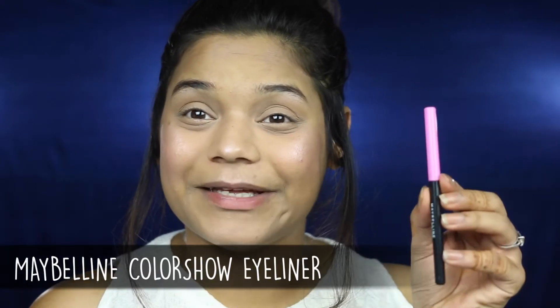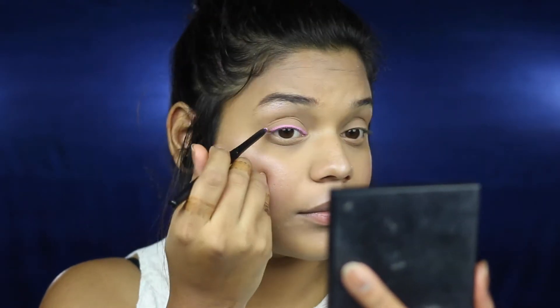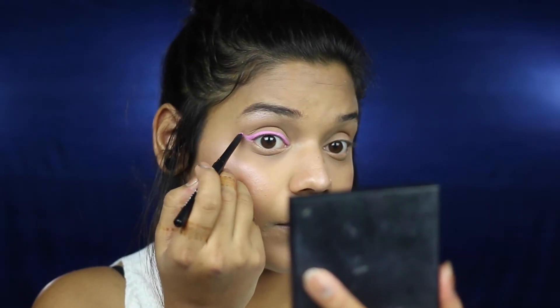Now comes the really fun, quirky part of this tutorial — the pink liner. I'm going to be using the Maybelline Color Show Eyeliner and I'm first going to sketch out a rough wing on my eye. This is going to be a little thicker than normal, but that's what we're going for. I'm going to draw a thick liner on my eyelid, then get started with the wing — keeping my eyes open to make the angle first, and then connecting the end to the liner I've already made. I'm doing the exact same thing on the other eye.